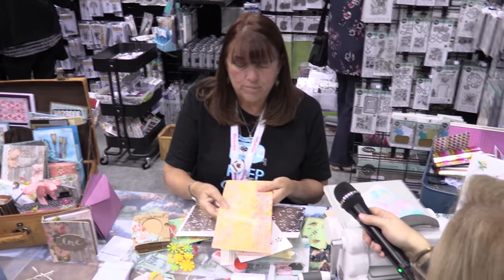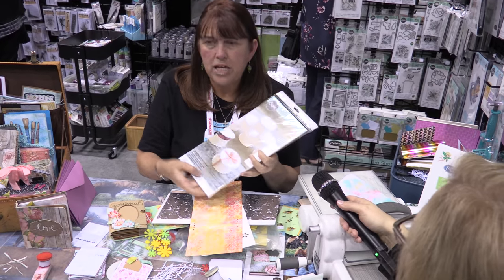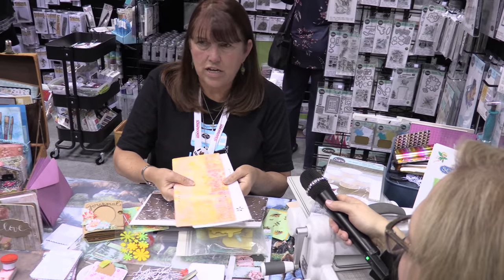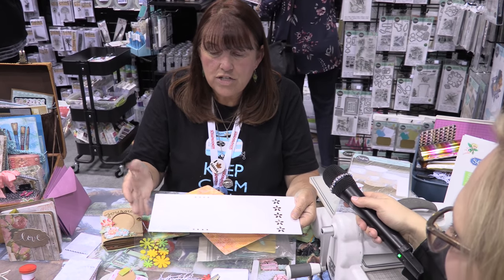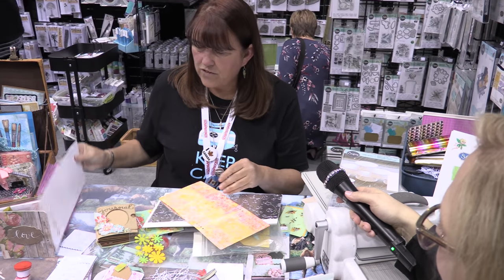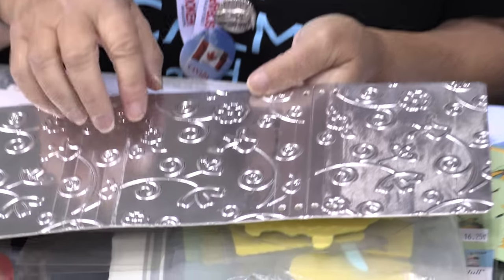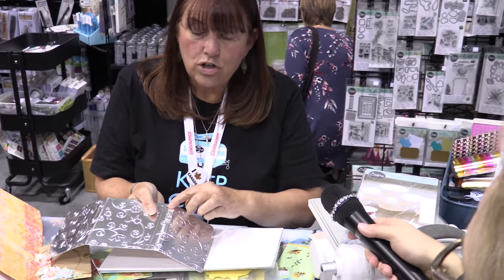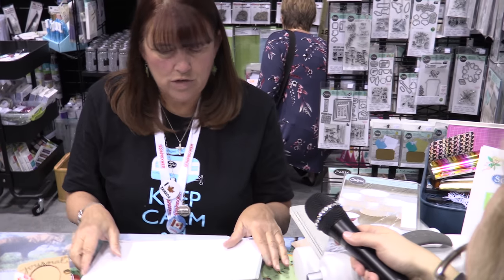These are the scoreboard dies — here are some things you can die-cut and do with them. This one I inked and embossed — it's matte board, the kind you'd mat your photos with, up to a sixteenth of an inch thick. You have to use these with the steel rule dies; they will not work with the thin wafer dies. This is the new wrap journal and I embossed it — it's beautiful. You could do this for a bride's book or for bridesmaids. It cuts in one pass: you lay it down, put your matte board on, cut it, and you're done.